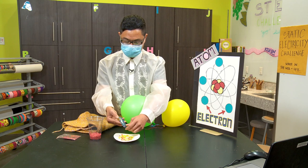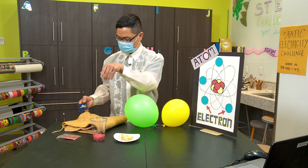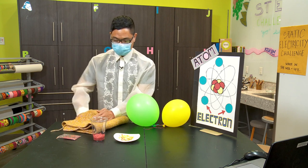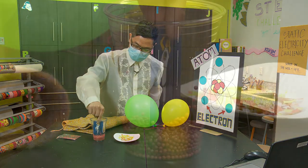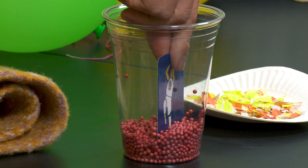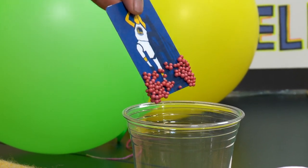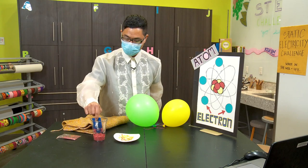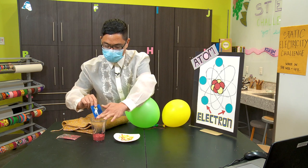Let's try our next material, which are foam bowls in a cup. Again, we need to rub it about 30 times. And this time I'm going to insert my library card on the foam bowls. Look at all those foam bowls attracted to the library card — it's a magnetic effect.